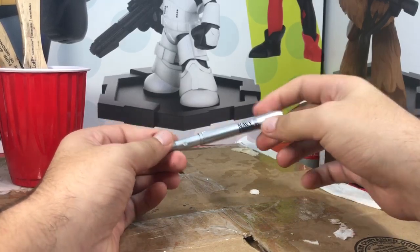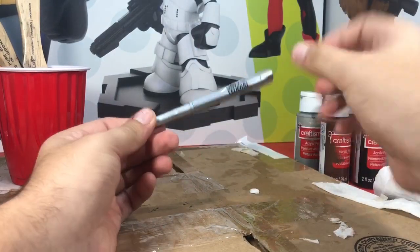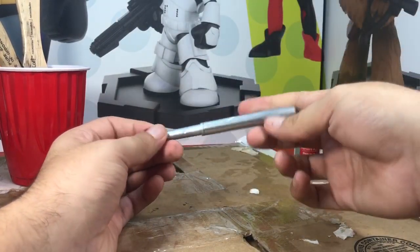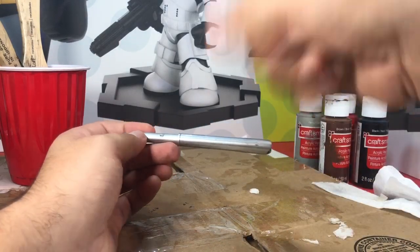I had in mind to use the Hulk or the Thing, kind of like grasping it right here, stopping a missile. Or you could just use it for other miniatures and stuff. We're gonna use this pen casing and hopefully it comes out pretty good, so here we go.